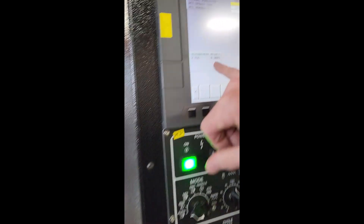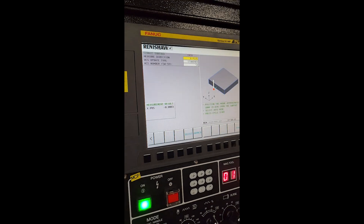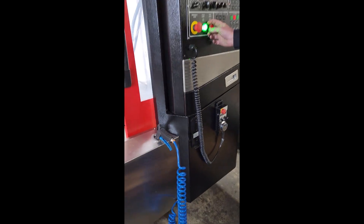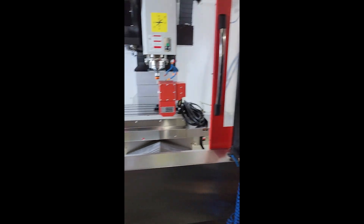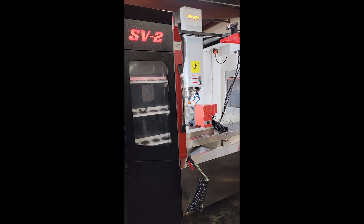That's it and it shows that it's completed. It also comes with an MPG. This concludes the demonstration of the SV2.